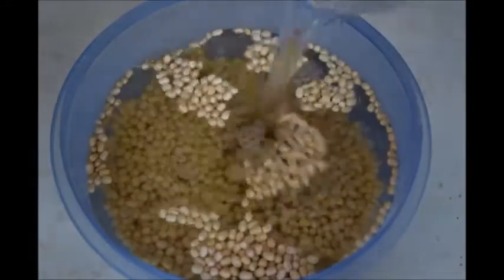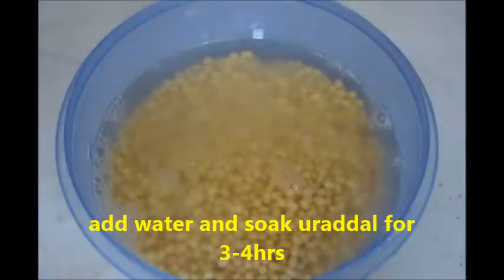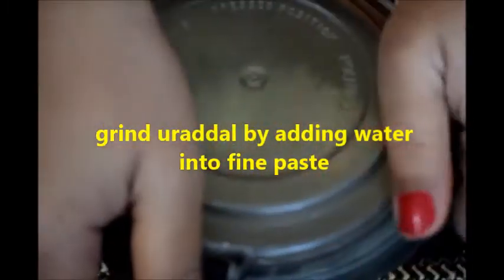Wash the urad dal two times with water. Now add water and let it soak for three to four hours. Take a mixy jar, add the soaked urad dal and half a glass of water. Don't add more water — it should not be too watery. Grind it into a smooth paste.